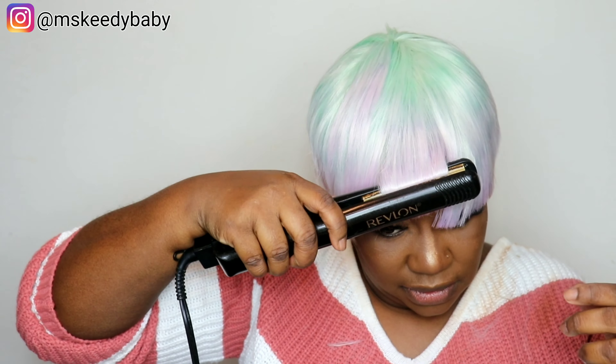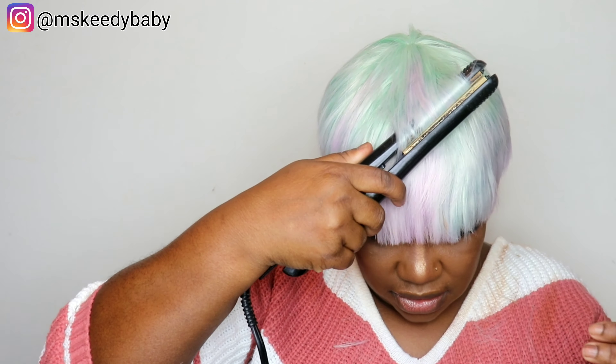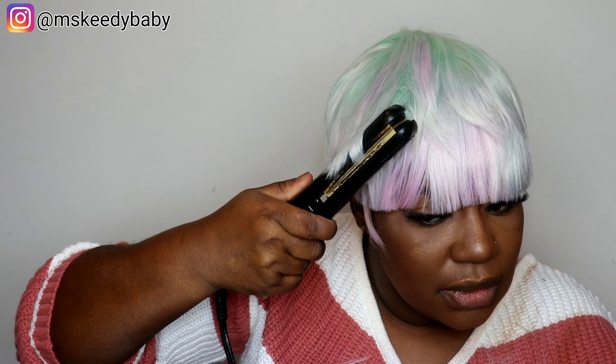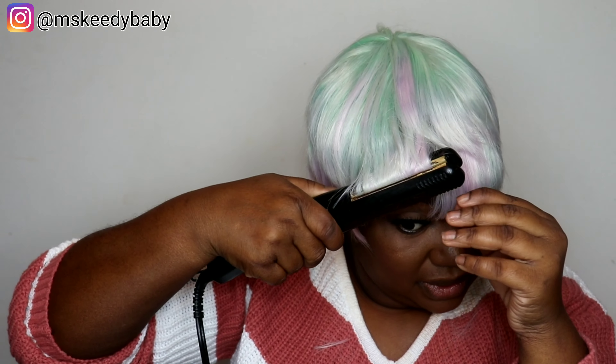Now that I'm done cutting, I'm going to try to flat iron this wig because I believe you can put a little heat on it. But to be honest, it was not really curling the way I wanted — the hair just looked completely straight because once I tried to color it, the wig completely lost its shape. I tried my best to give it a little shape with the flat iron but it really wasn't helping much. Again, it is what it is because it is a synthetic wig.